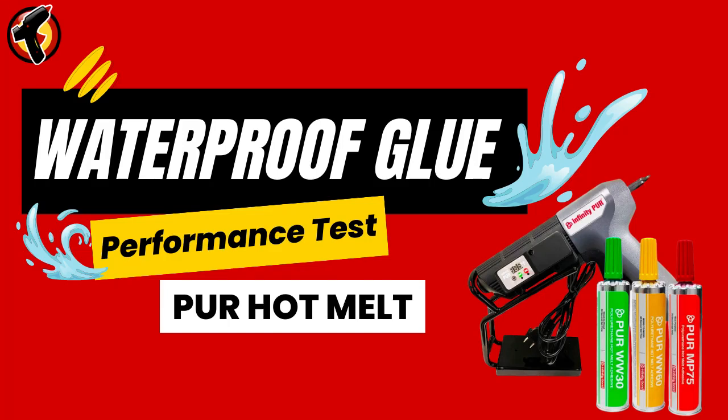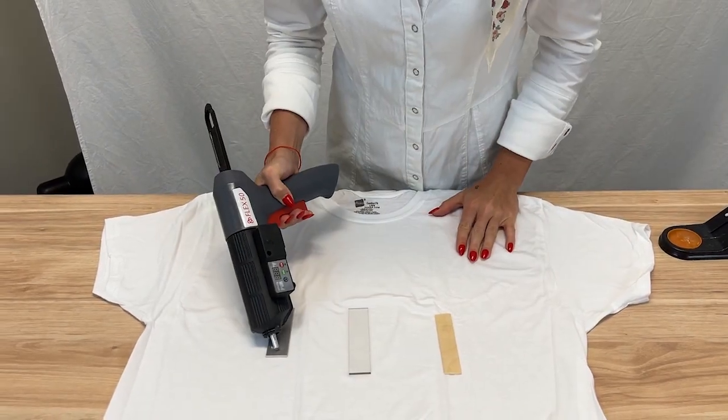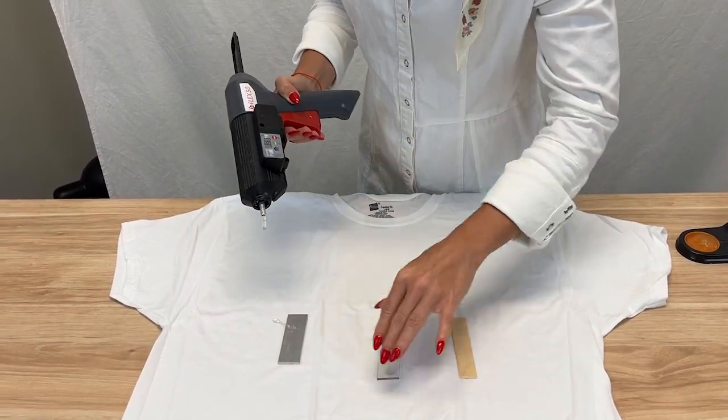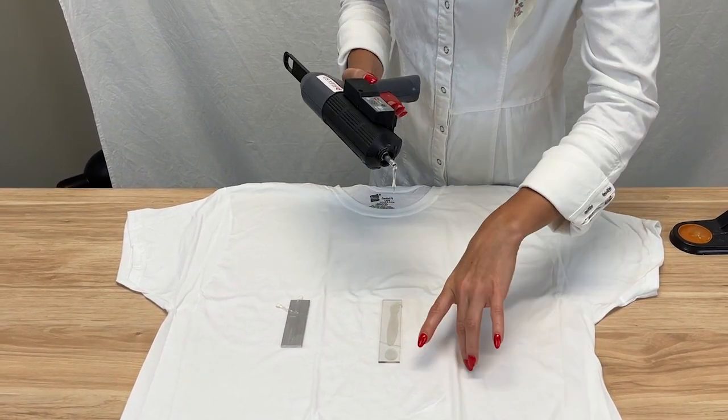Have you ever wondered exactly how waterproof PUR Hot Melt Adhesive really is? With PUR Hot Melt Adhesive, you can confidently tackle any project, knowing it offers unparalleled waterproofing capabilities. Whether you're bonding wood, plastic, metal, or fabric, PUR Hot Melt Adhesive is up to the task.